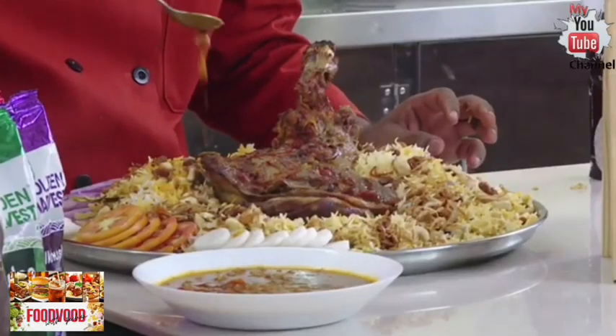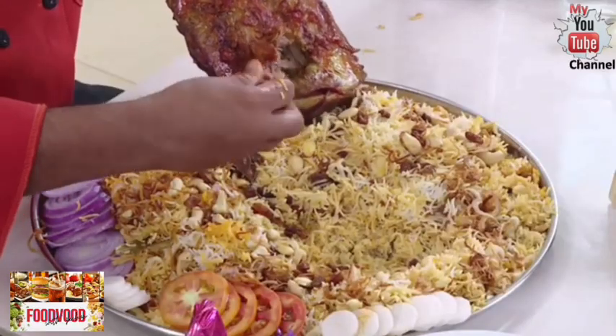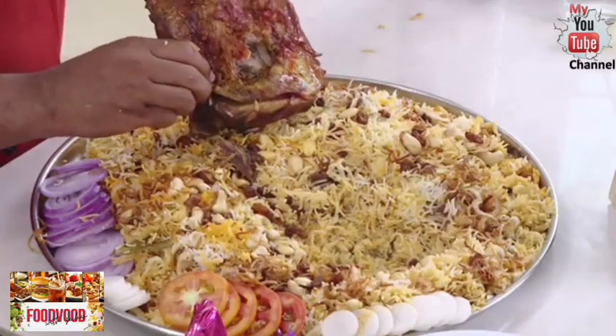The tomato-based curry just adds to the flavors and the aromas. Even the meat is so good. All I say is, share the video with your friends!